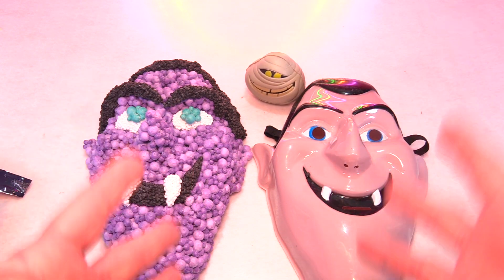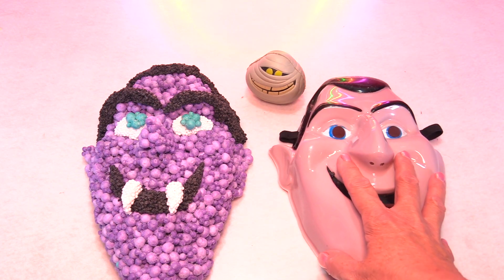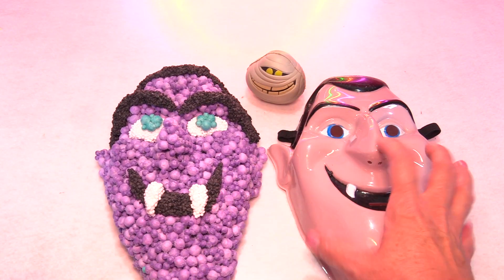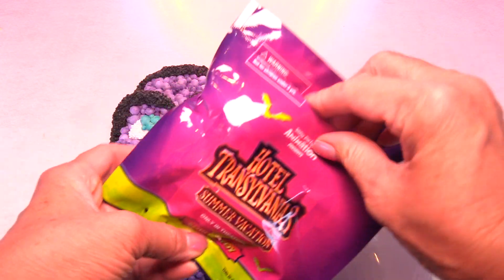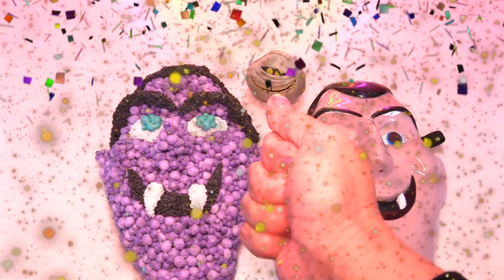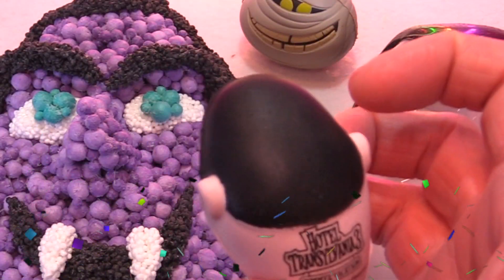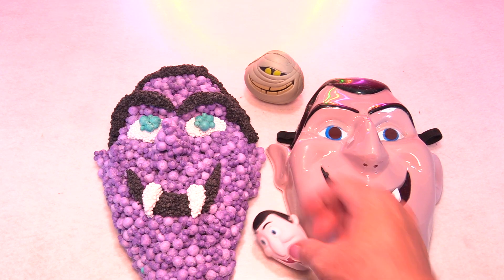We need some more squishies, Drak. Where are they? Let's see. What's going on? Does he somehow have my toys? He does. What is going on? I think they're playing switcheroo on me. Alright, let's see who this next one is, I have no clue. Oh my gosh, we got Drak! This is awesome. Look at Drak. Welcome to Hotel Transylvania. Well guys, we got three Drak heads. That is pretty cool already. Oh my gosh, I love it. And it's so squishy. This is great.